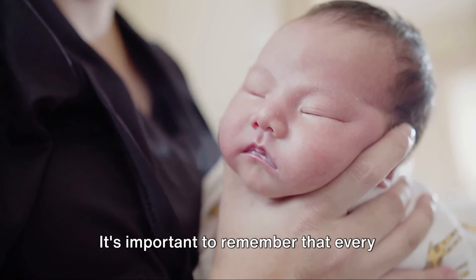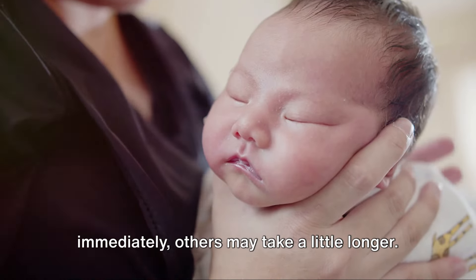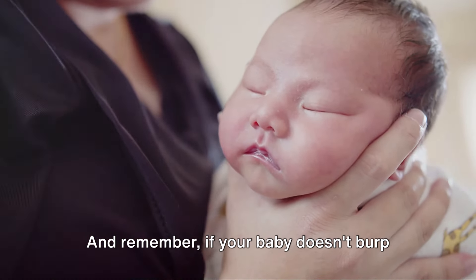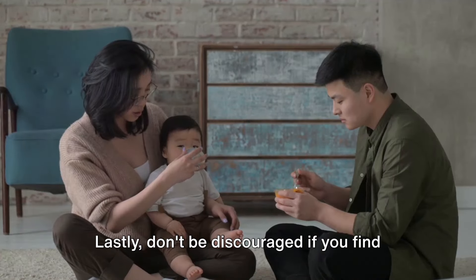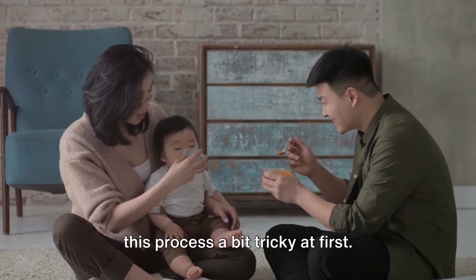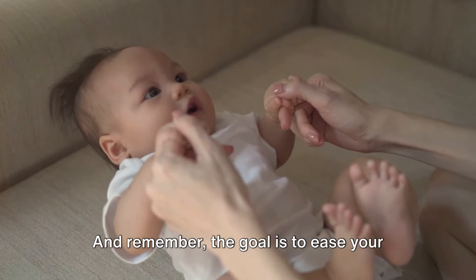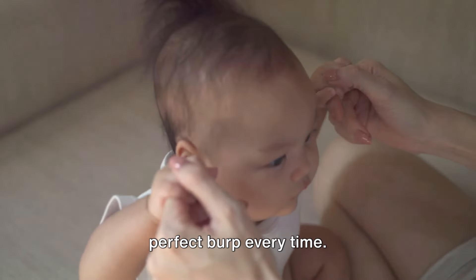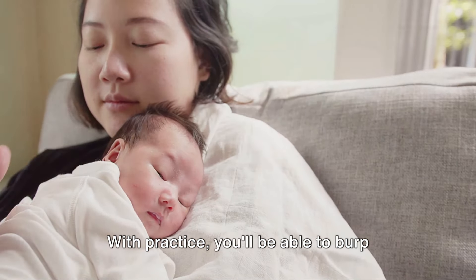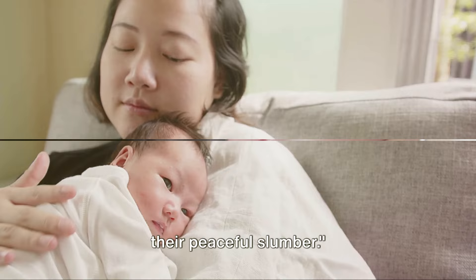It's important to remember that every baby is different. Some may burp immediately; others may take a little longer. Patience is key. And remember, if your baby doesn't burp after a few minutes, they may not need to. Don't be discouraged if you find this process a bit tricky at first — it's a skill that improves with practice. The goal is to ease your baby's discomfort, not to perform a perfect burp every time. With practice, you'll be able to burp your sleeping baby without disrupting their peaceful slumber.